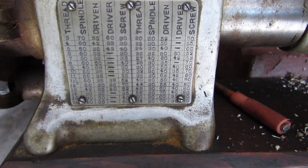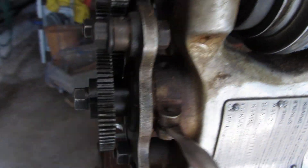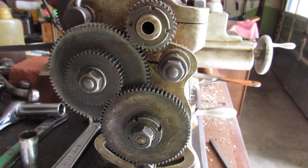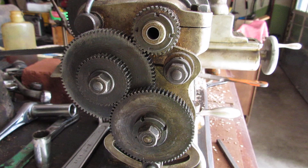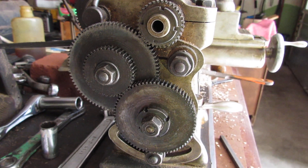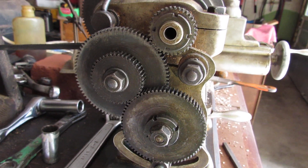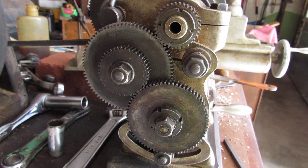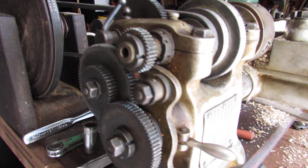So if you have a Wade lathe and would like to change gears, and you have these gears sitting around the garage somewhere, these are what you change in order to make different thread dimensions. Put in the proper gears according to the chart and move on.